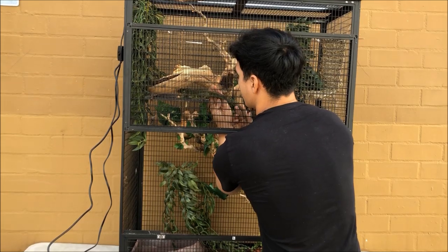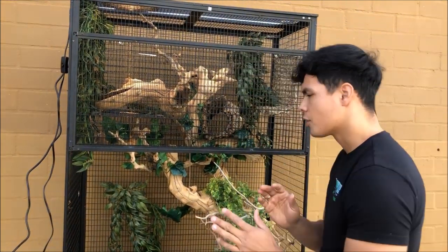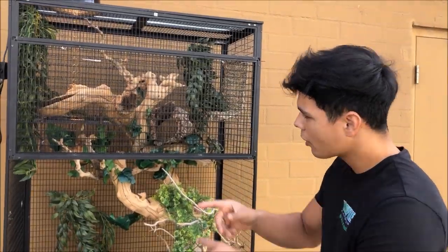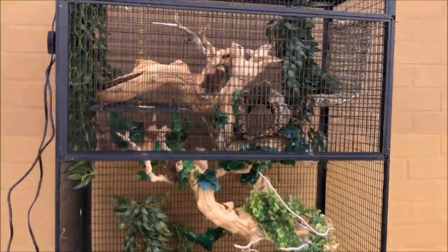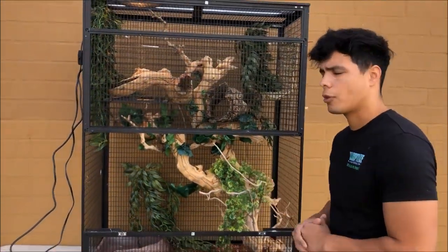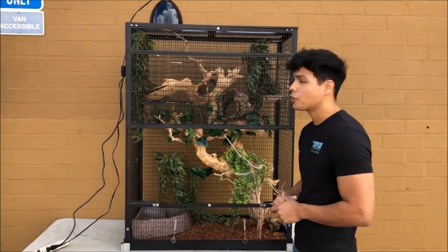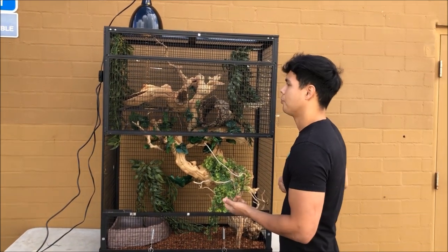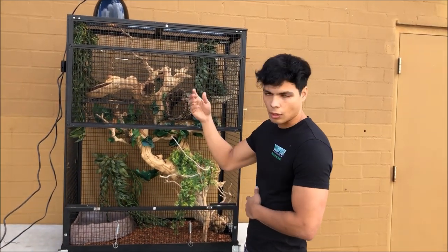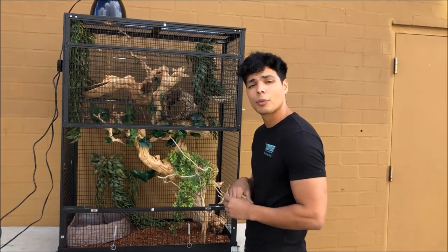He's getting a nice little feel of it right now — he likes it, he's getting a nice little feel for his cage right now, super stoked. This cage works great for the green iguana — I actually just made it just for him in particular. But you can actually use this exact same setup for different arboreal species; you can use this for panther chameleons, veiled chameleons, iguanas, a bunch of different animals. So that's how you set up a green iguana!